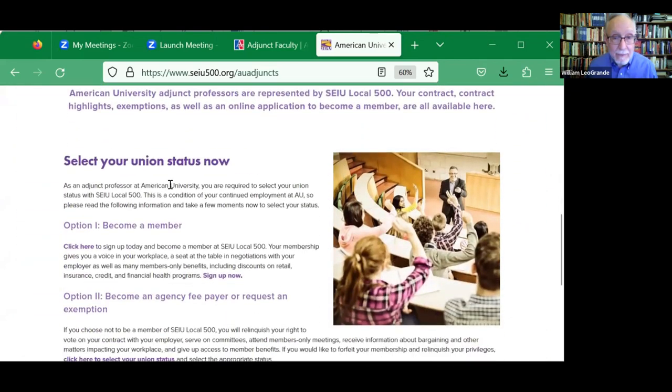So as mentioned, one of three things: join the union and pay dues, decide not to join and pay the agency fee, or tell the union that you believe you're exempt. The union ultimately has the right to decide whether or not they think you really are exempt. If you have a disagreement with the union about that, you should be in touch with us here at the university and we'll help you work through that.